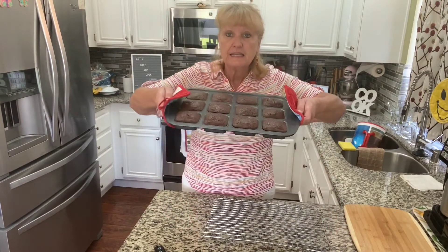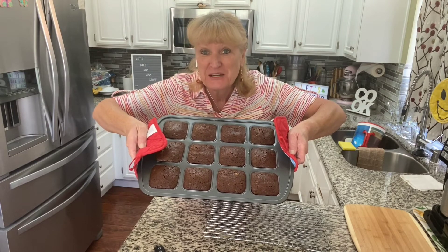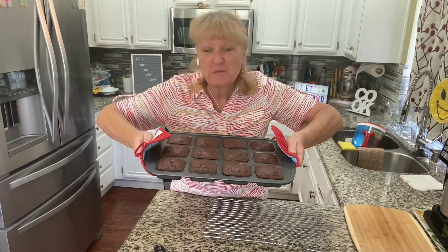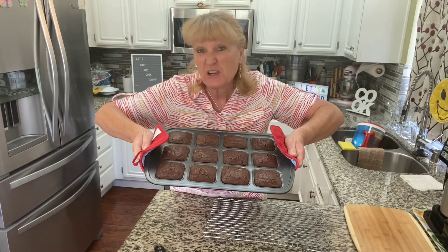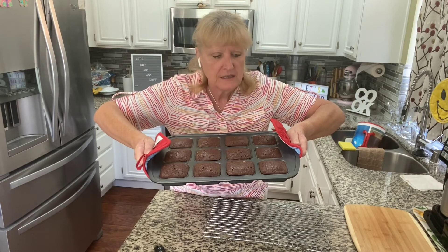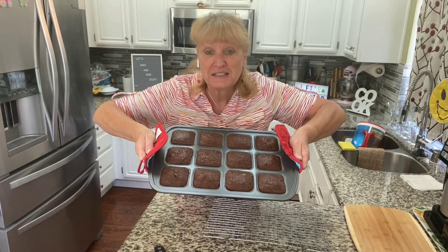These are out of the oven. They need to cool for about an hour before you take them out of the pan. If you make them in the cake pan, they probably need to cool a little bit longer because they're going to be hard to take out. But we probably won't be waiting a full hour — I'll get back to you when we're ready to take them out.